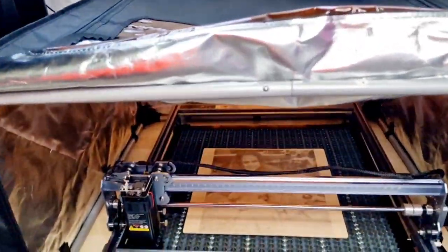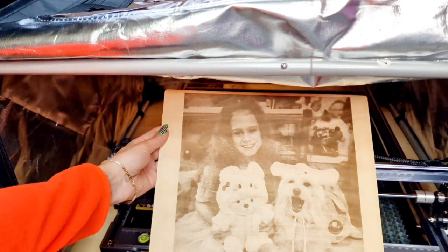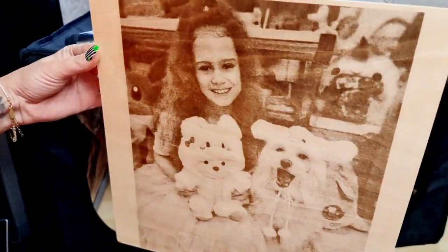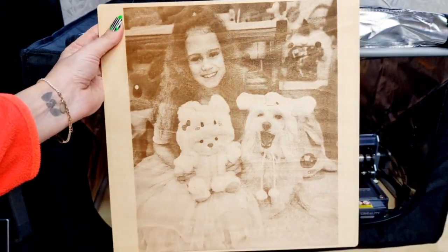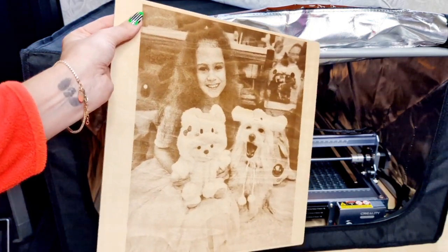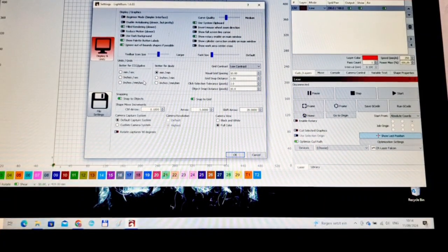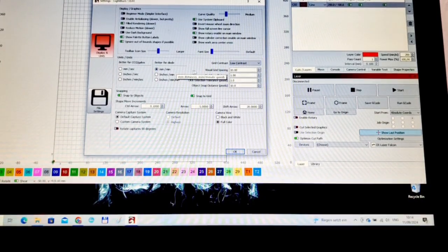It's done — let's get it out, I'm so curious to see it. Oh my gosh, that's so precious! That looks so good. I could have made this probably a bit darker, but I am still learning and still getting used to these settings, but it looks amazing.